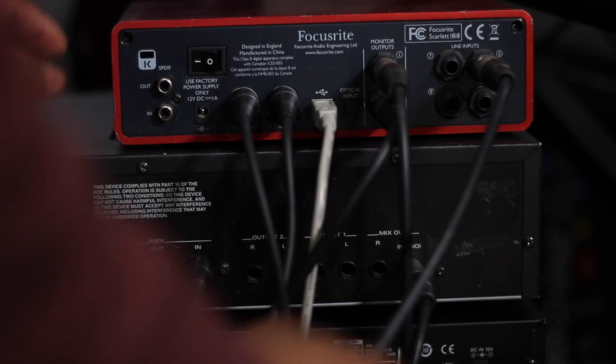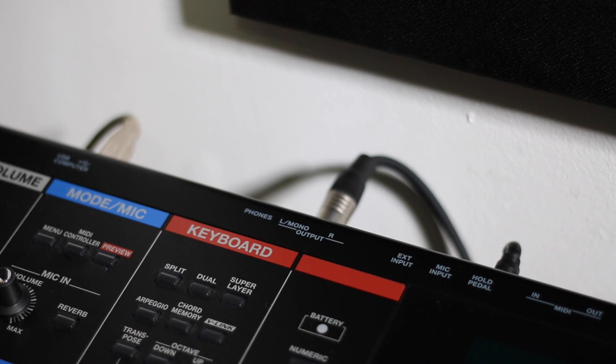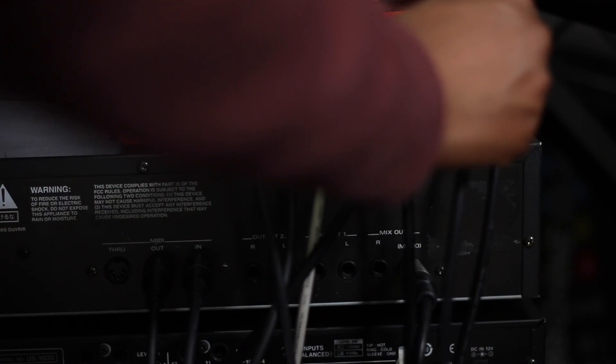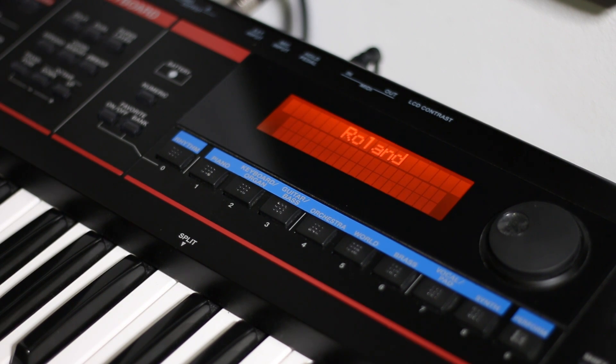In order for us to hear the sound, we must take the audio outputs of each device and plug them into the audio inputs of our audio interface — i.e. our Focusrite. Once this is done we can turn on all of our devices and the hardware setup is complete.